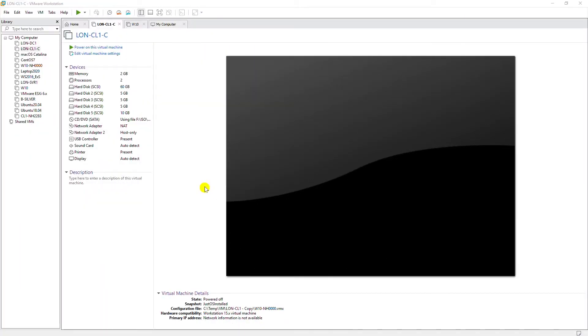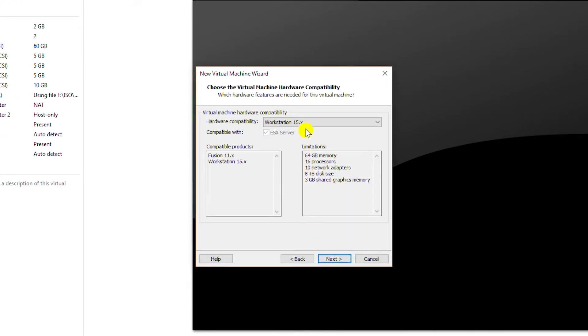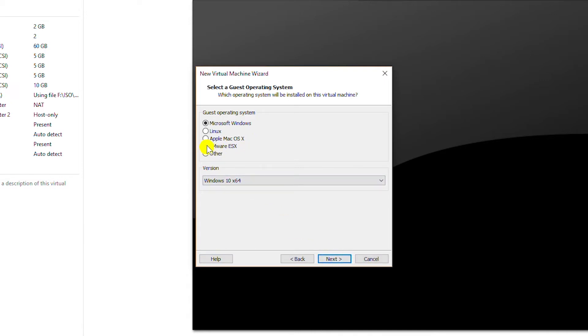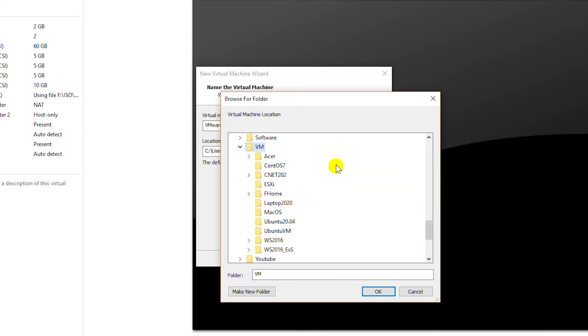First I'm going to create a virtual machine to install ESXi server. I will go to File and then select New Virtual Machine. I will keep the custom option and go next, then keep the default Workstation 15.x compatible and go next. I will select 'I will install the operating system later' and go next. Here I will select VMware ESX and then select ESX 6.x because I'm going to install ESXi 6.7.